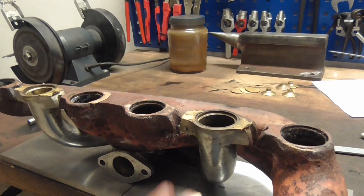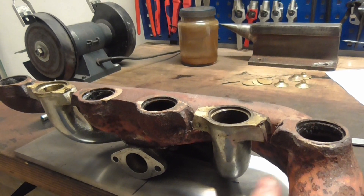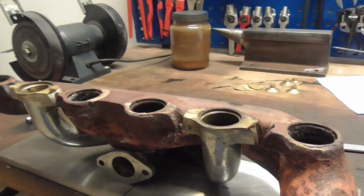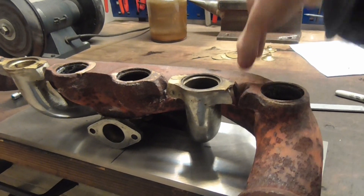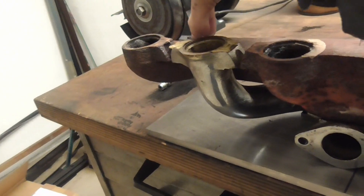And to have something to rest against — to not just have it lie here by gravity — we can use some kind of exhaust clamp to go right here and right there.